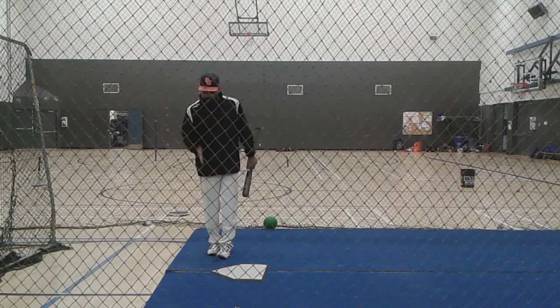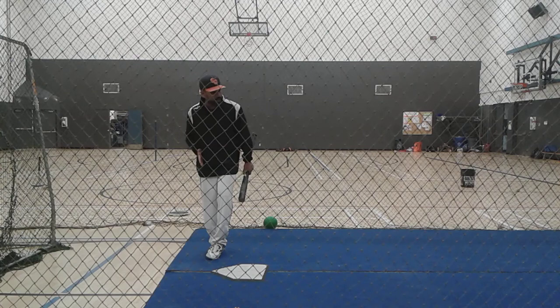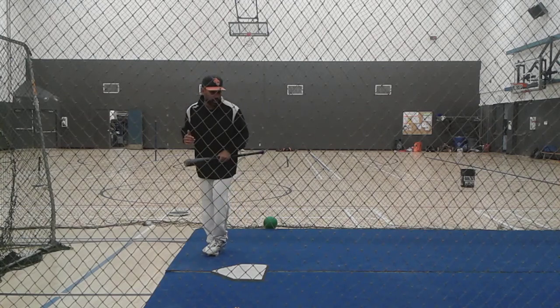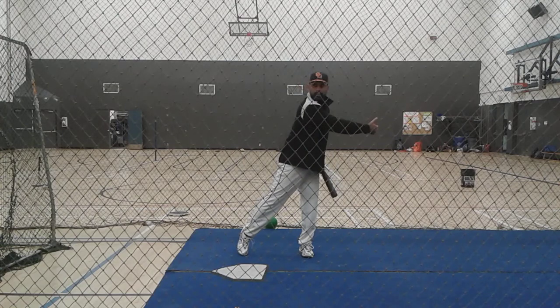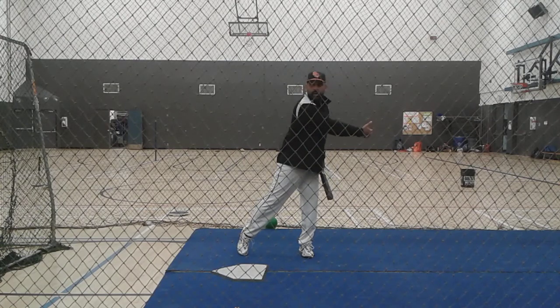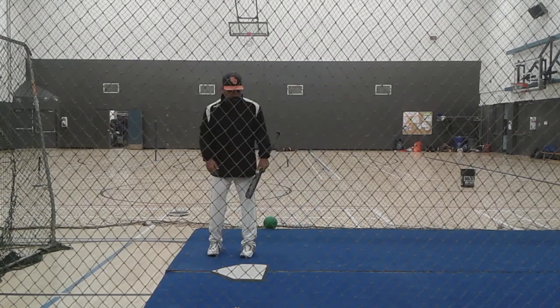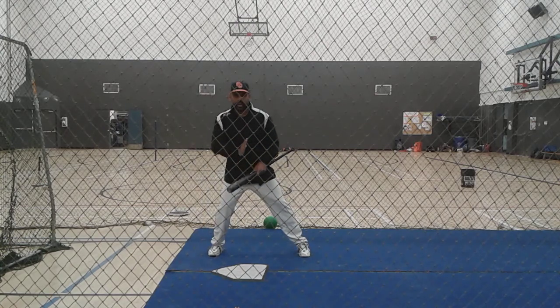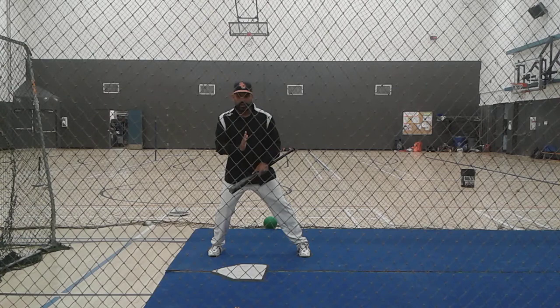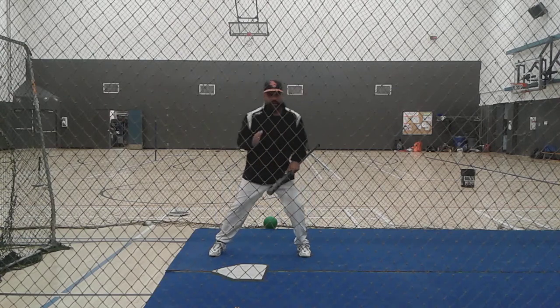When you guys get this video, you're going to watch to see if you've got your weight over your back hip. Now when I go forward, I don't want to go forward like this — because what happens? All my weight went forward. When I go forward, I just want to go forward with my front foot. See that? Now where's my weight? Right here.